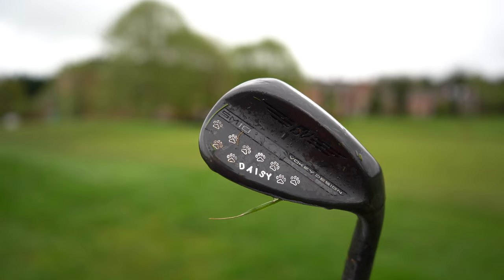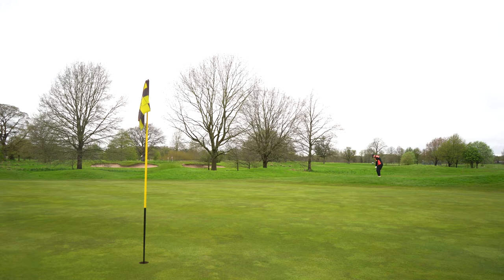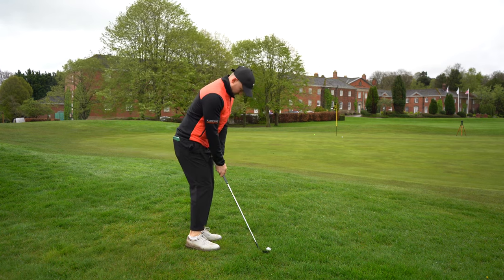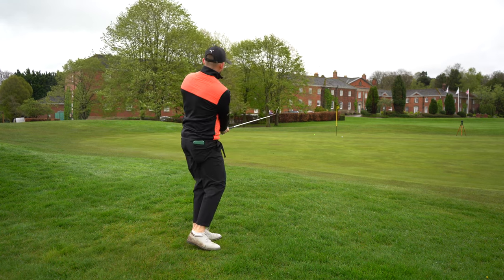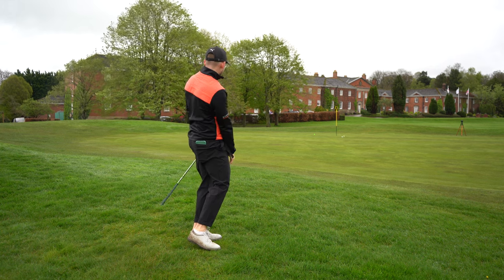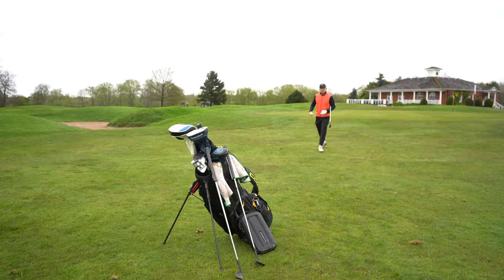And finally, let's hit some with the Daisy wedge — this is my 54 degree. This is a scenario that I would use it: a little bit of thick rough, half in the air, half rollout. That one rolled out a little bit too much, but I over-pitched it. This one was an absolute gem. Then I tried to hit like a low hooking runner feel — and look how this turned out. This is what I love about these wedges, how I feel like I can use them in all scenarios.